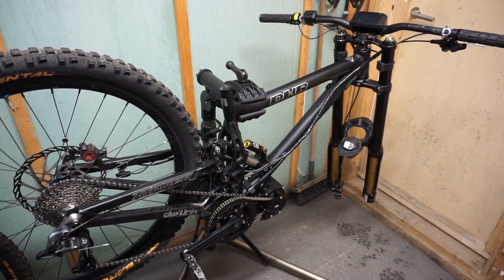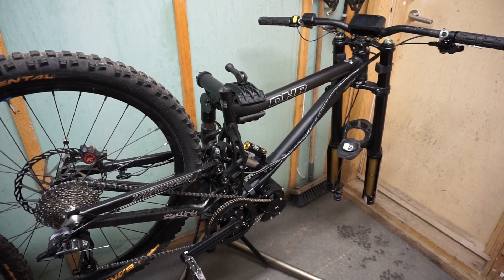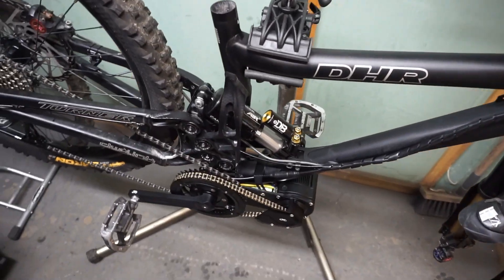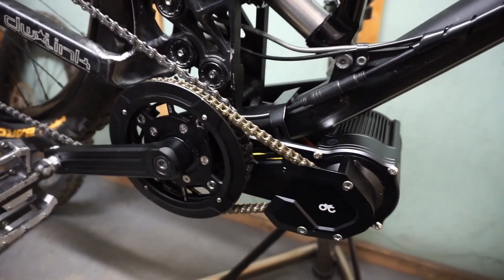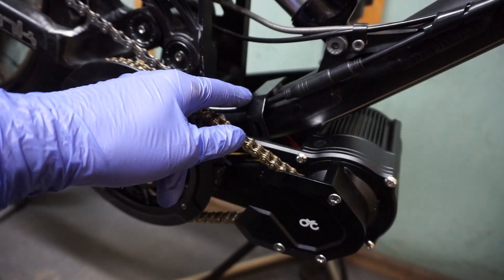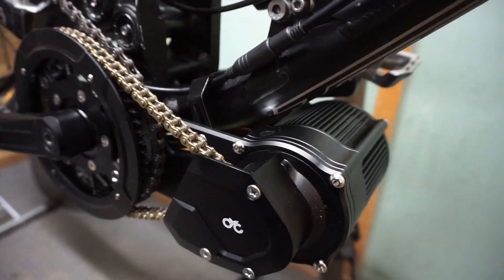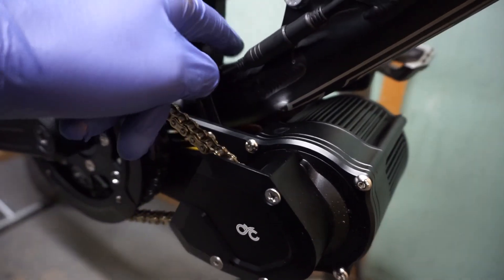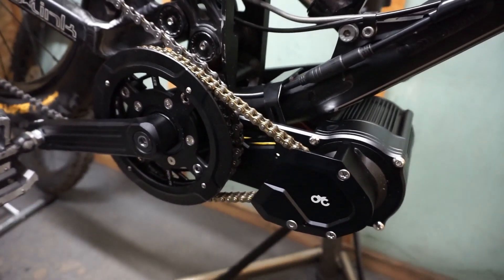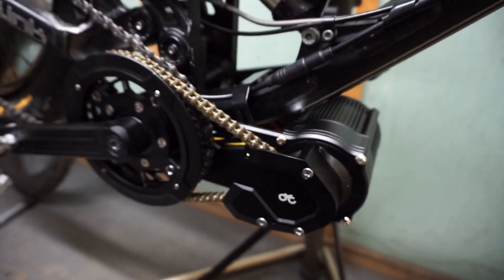Here you can see the motor already installed with the display on the controls. I'll show you quickly the installation. I'm using a steel bracket with additional protecting parts to avoid any clashing of the motor against the frame whenever you have rear-belt movement.